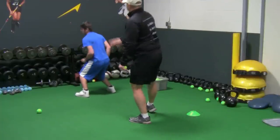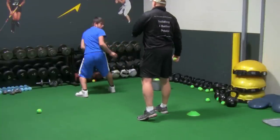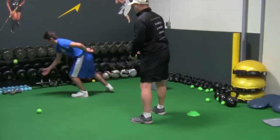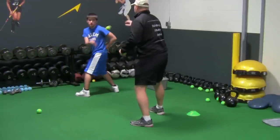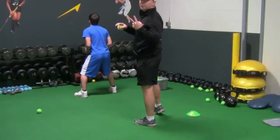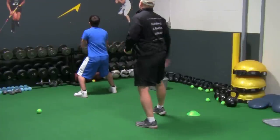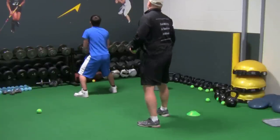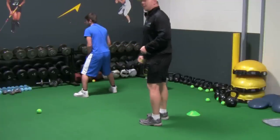We go high, we go low, we come around from different angles. Now right hand only. Then we're going to go two hands — no matter where it goes, no matter how far away from you it is, you're going to catch it with two hands; you can't go with one. Nice soft hands, just relax, trust your instincts. The better he gets at this, the faster I'll throw it off the wall and the closer you can get — although he's really close now already.